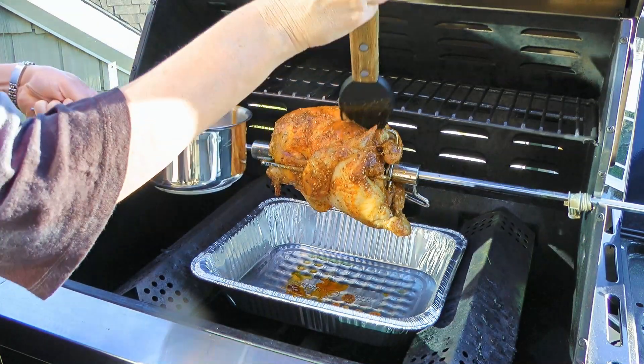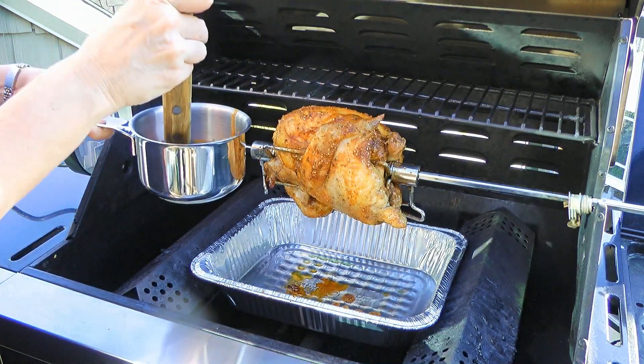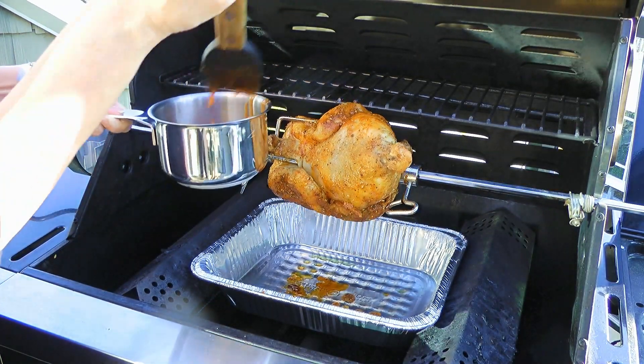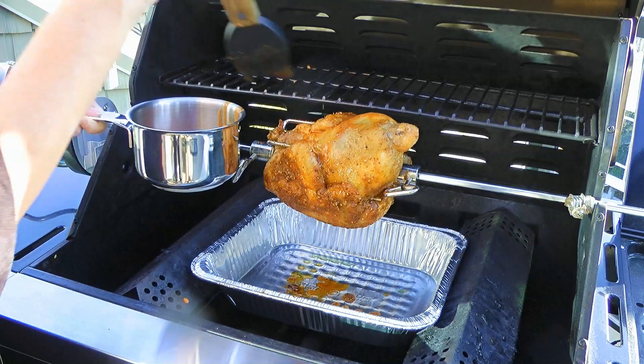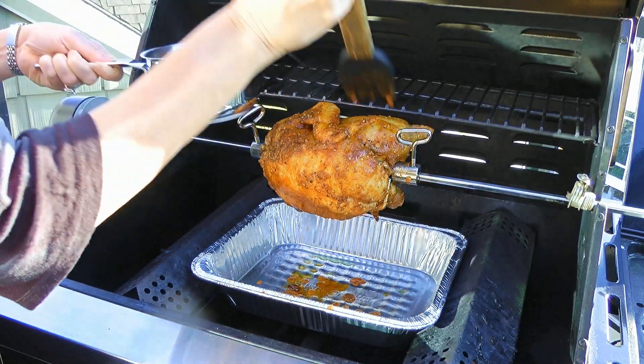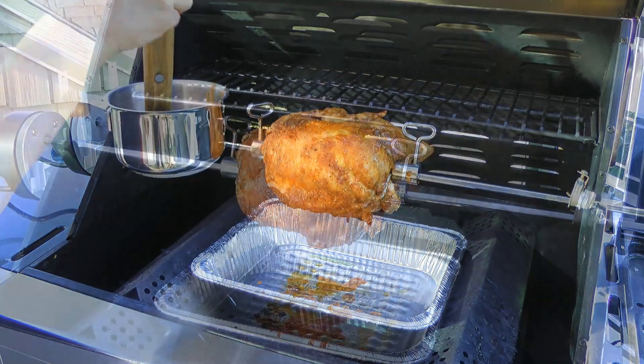I have a great barbecue sauce recipe for this, so to view it, click on the top right corner of your screen. And as you can see, the aluminum pan is catching the drippings and any excess barbecue sauce, which helps keep the barbecue clean.